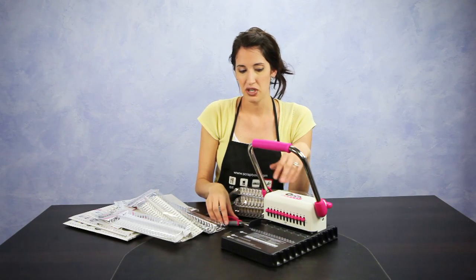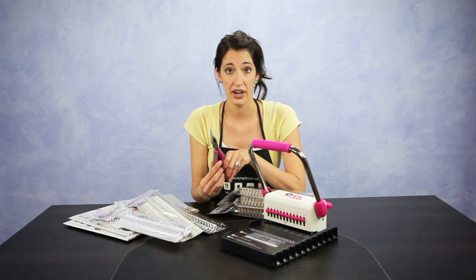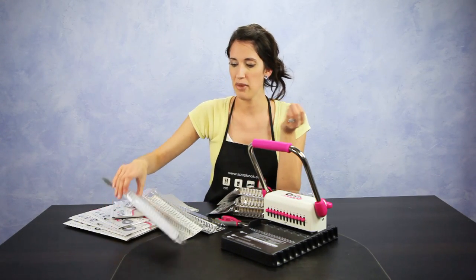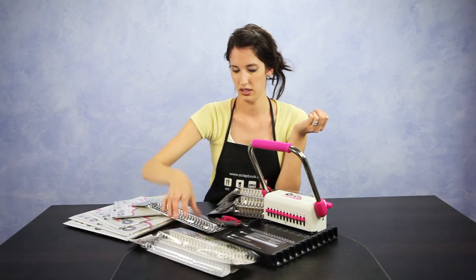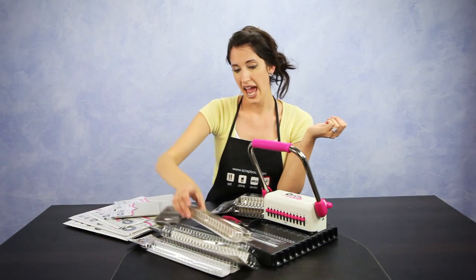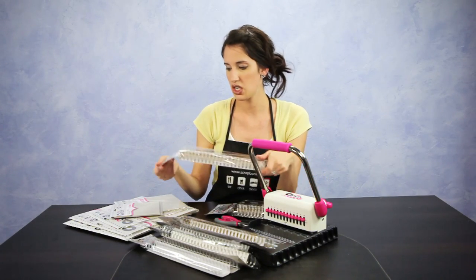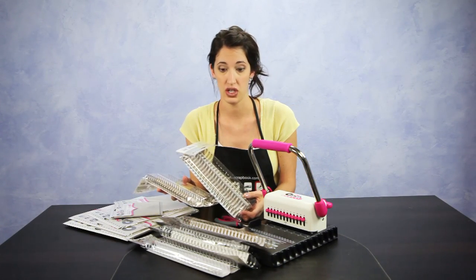Some of the other items you are going to want to get with your Cinch might be the wire cutters and also the binding wires. They sell the binding wires in white, silver, black, and gold. The sizes available in all the colors are three quarters of an inch, one inch, and one and a quarter of an inch.